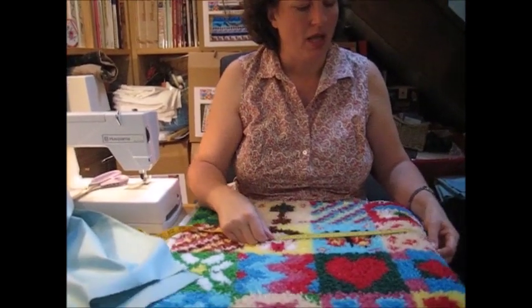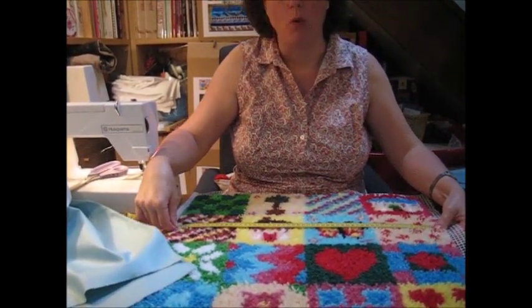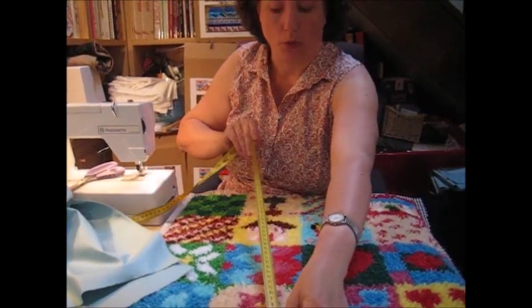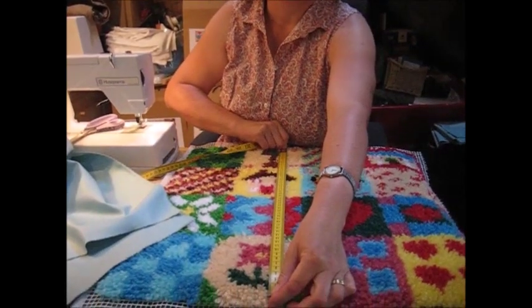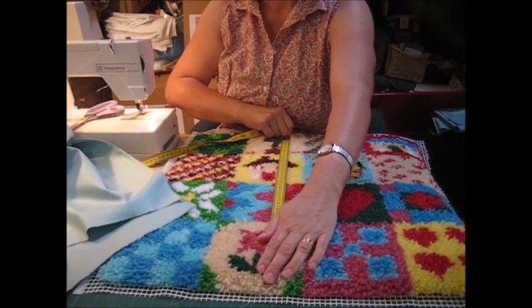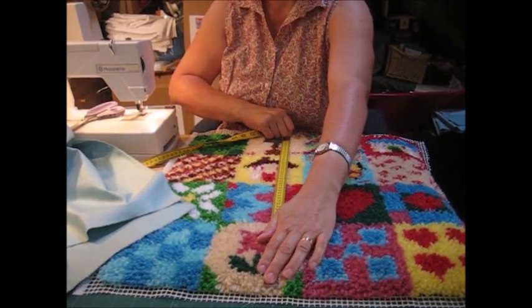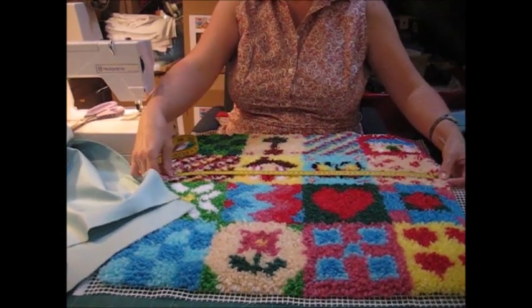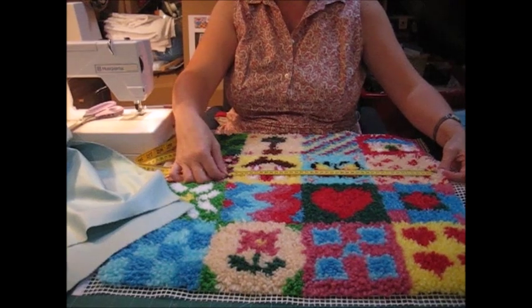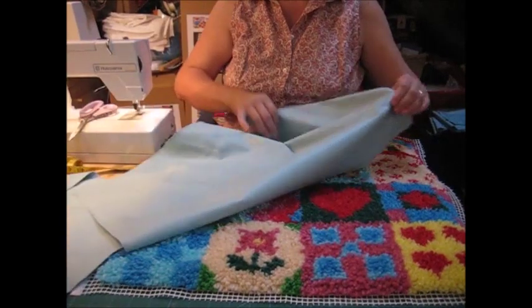Take your tape measure and measure your cushion panel — you want the width. You are going to cut your fabric out at the width plus two inches for the seam allowance, and the other way you are going to cut it out at three quarters of the width of the panel. Let me show you what I mean with a piece of fabric.